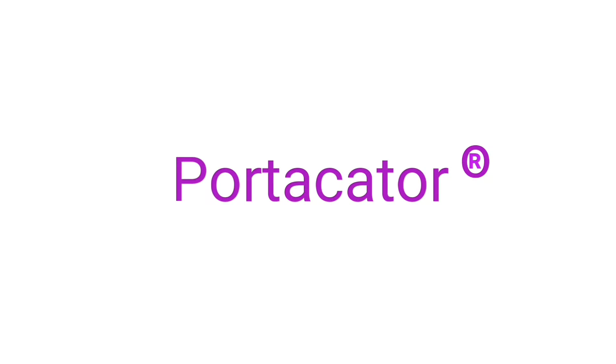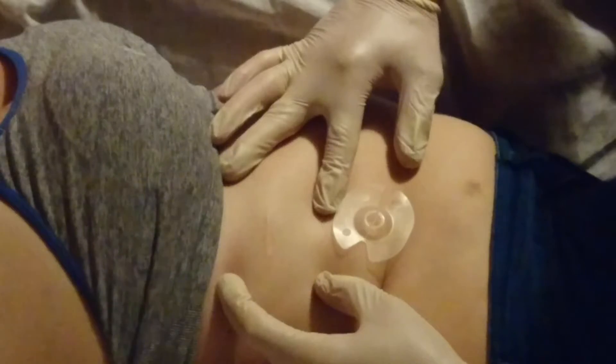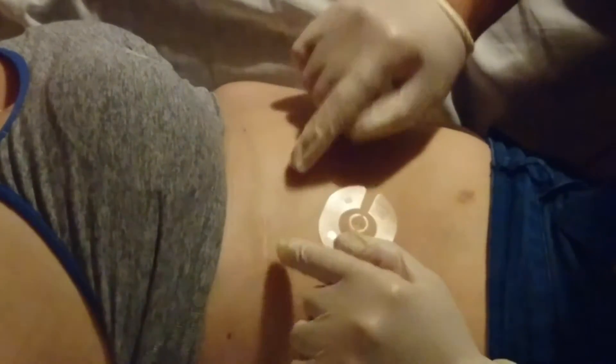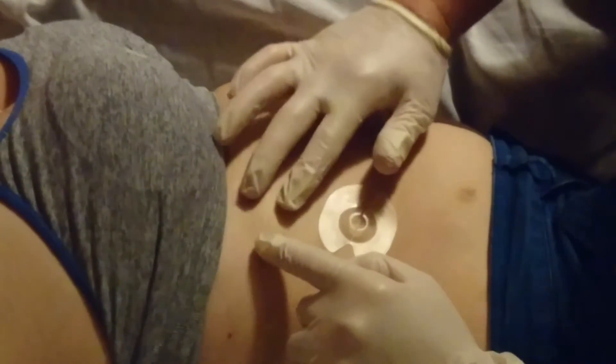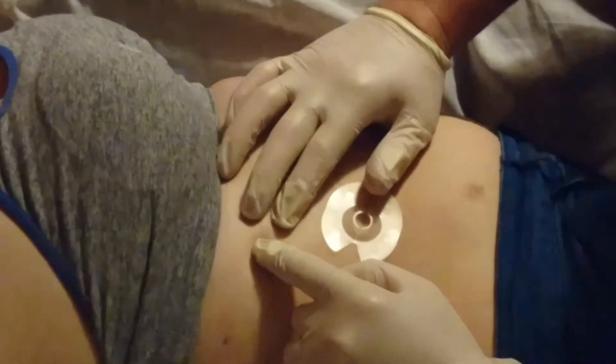The port-a-cath location device. It can be hard to see the port under the skin, and it also moves when you're trying to hold it still. The port-a-cater aims to give the stability of three fingers whilst the visibility of two.